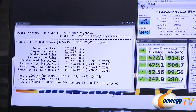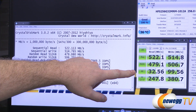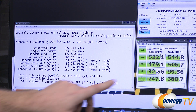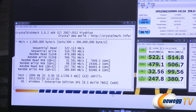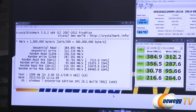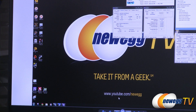Finally, CrystalDiskMark — a longtime standby that can run in both compressible and incompressible modes. In compressible mode the drive hits 522 megabytes per second sequential reads and 514 megabytes per second sequential writes. The 4K tests, important for day-to-day computing, show 32 megabytes per second reads and just shy of 100 megabytes per second writes. IOPS results show upwards of 92,000 in random write 4K Q32 and about 60,000 in random read 4K Q32. In incompressible mode, similar to AS SSD, we see 52,000 IOPS on reads and 64,000 IOPS on writes.